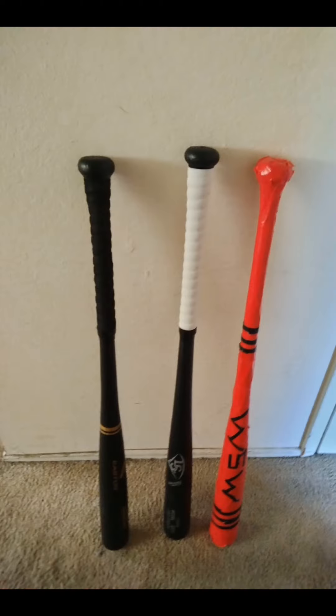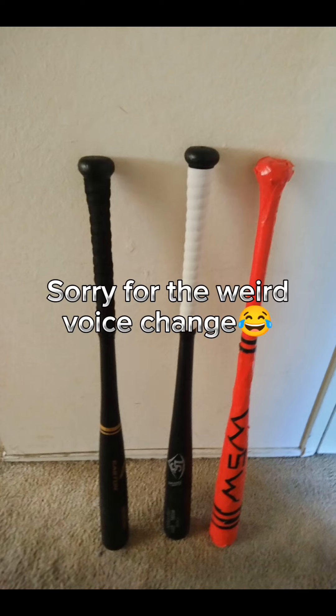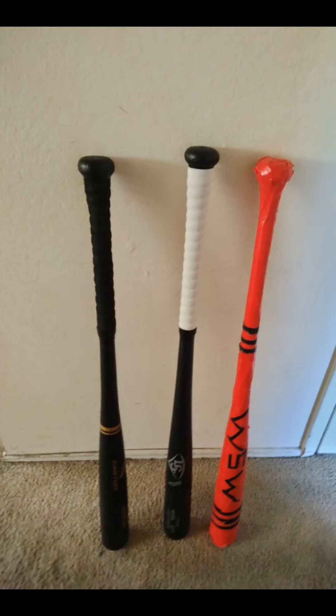The final three bats I show might as well be the ones that hit the ball the furthest. The black Easton bat on the left side of your screen is capable of hitting the ball beyond 200 feet. It has black handle tape to make it feel like an actual baseball bat, and it could be the bat that helps me break the record.